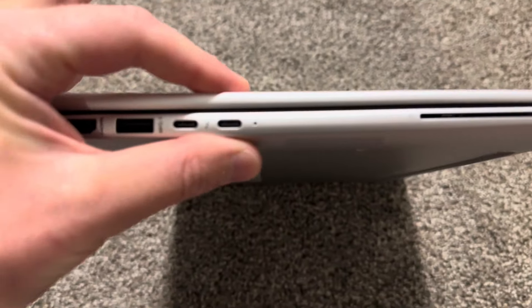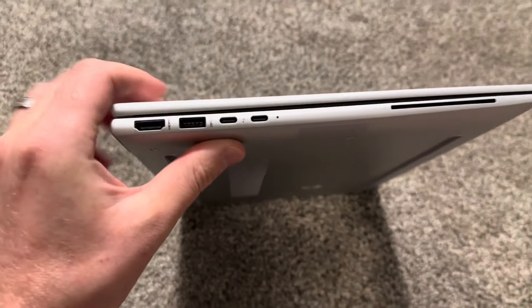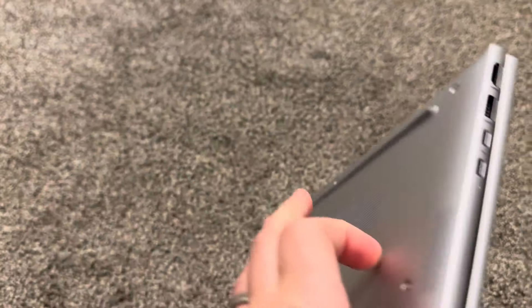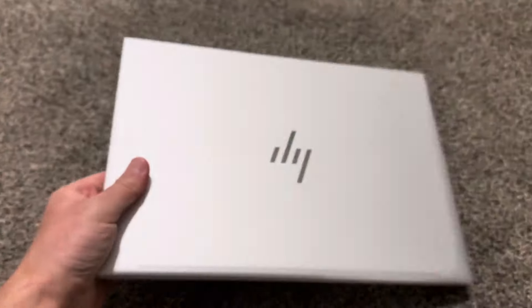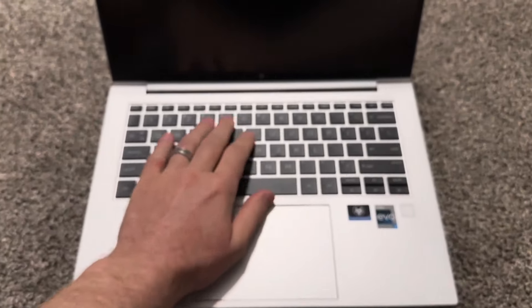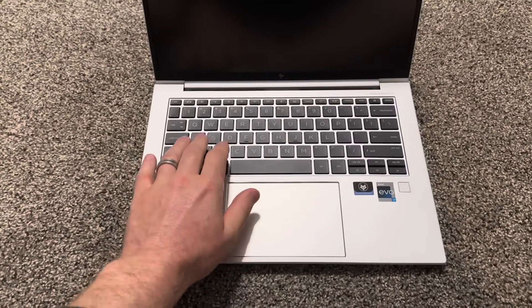Average thickness — maybe thinner than average. Looks nice on all sides: nice material on the side, nice material in the back. Looks nice and professional overall — very conservative.